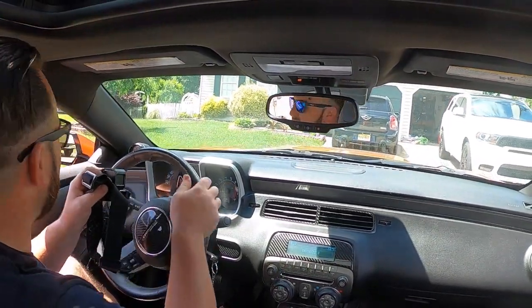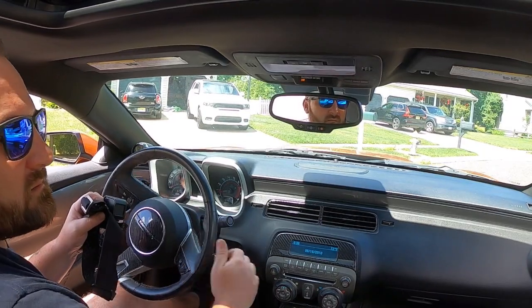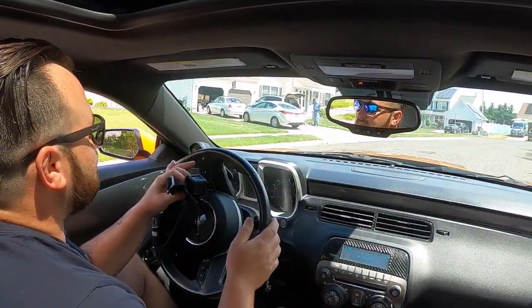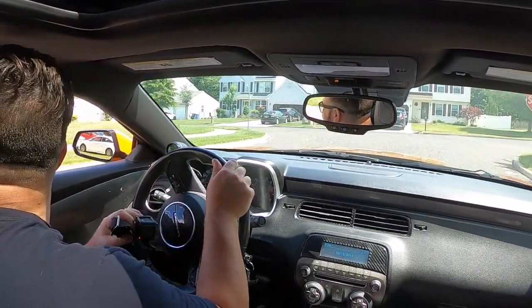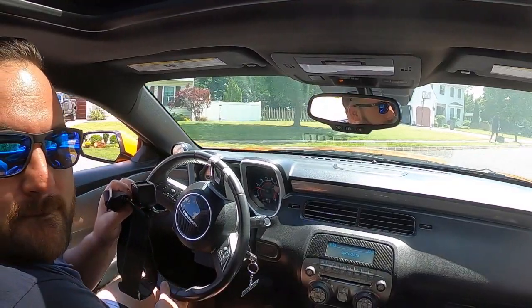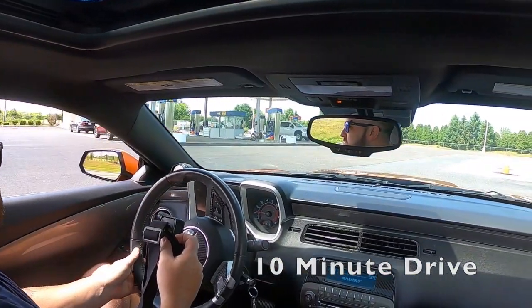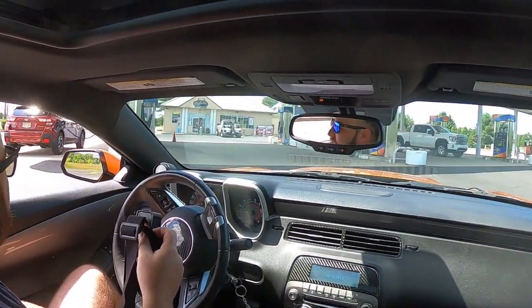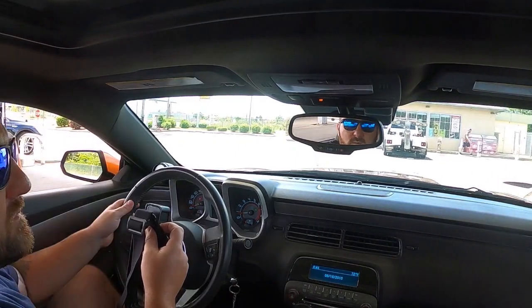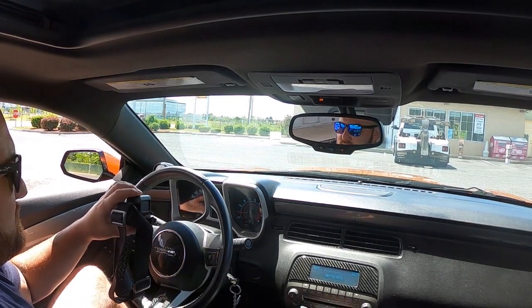First start is good. This is at running temperature but only a short drive, so we'll see how it starts back up.